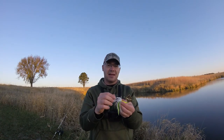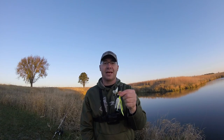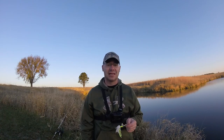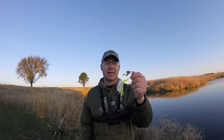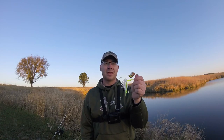A couple things you can do with the buzzbait: you can fish it with a trailer and you can use a trailer hook. I am not using a trailer and I typically don't — not because you shouldn't or it doesn't work, I just don't think it needs it. The fish is coming for the noise of the bait as much as what it looks like. A trailer hook you can use if you're getting short strikes. Like any topwater bait, fish kind of miss it sometimes, so you put a little trailer hook on there and it will do the trick.